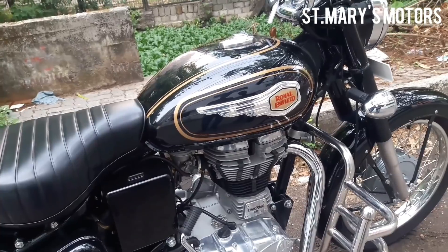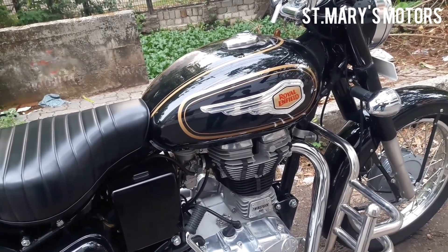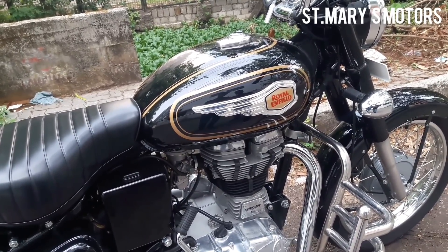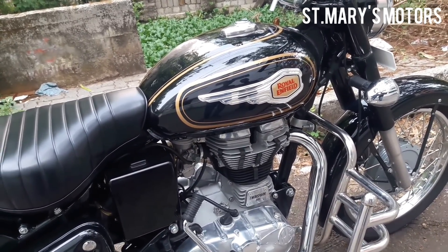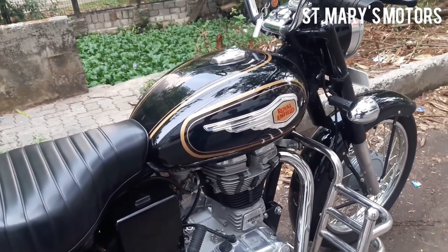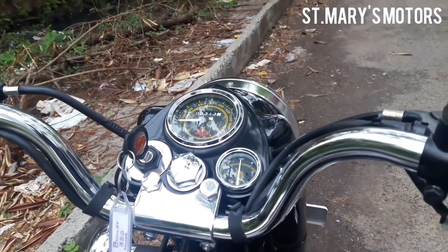This is a heavy crank engine for the 350 series, with a crank weight of 10.4 kgs.